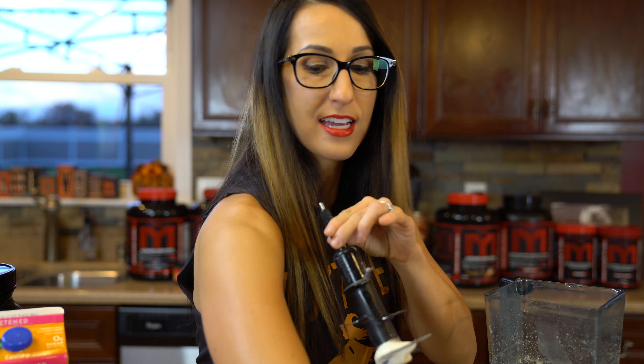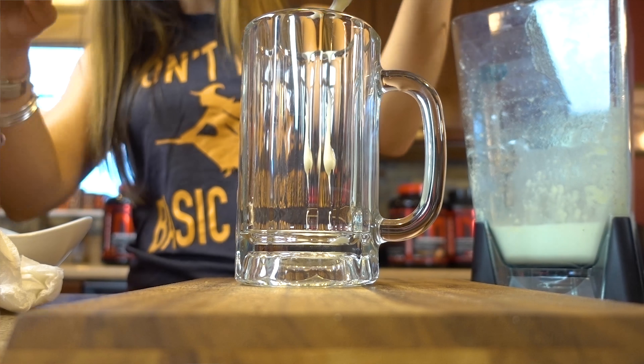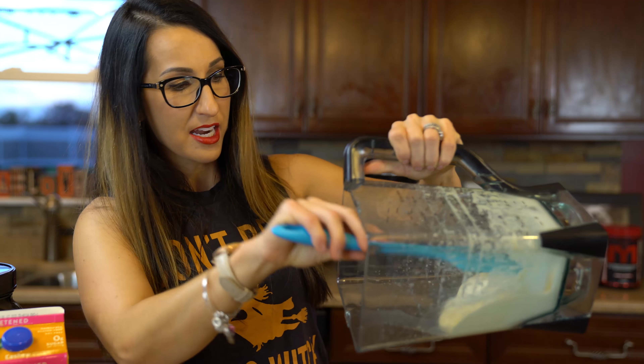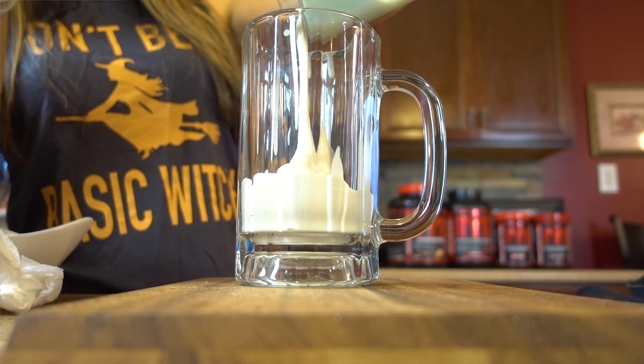Any kind of mug or glass will work — this is going to be an ice cream float, so you want a big enough glass to fit it all. We're just going to go ahead and dump in all of our vanilla protein ice cream.